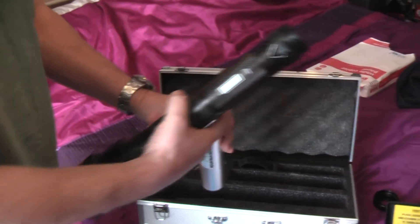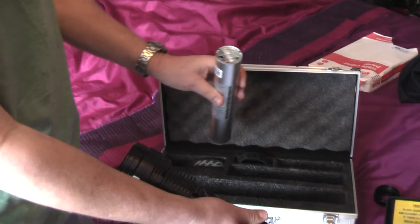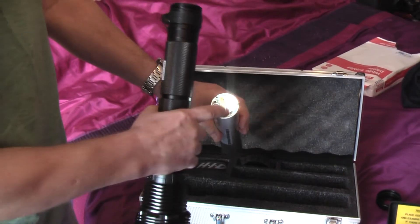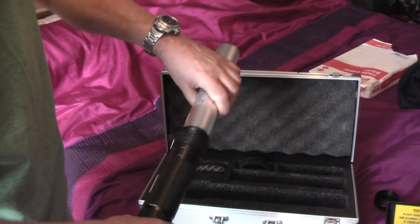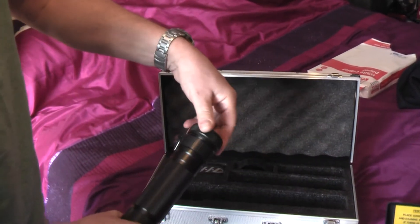The other good thing about this battery is that if it gets to a point where it runs down and you can't use the high intensity bit, you can use the LEDs. So it's quite a nifty tool. Anyway, we'll load this in. Screw the back back on.